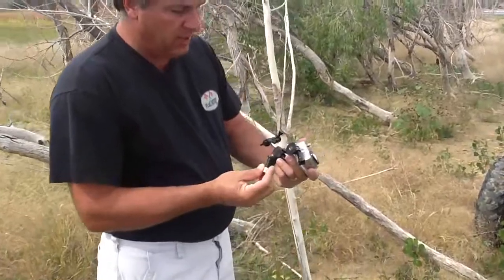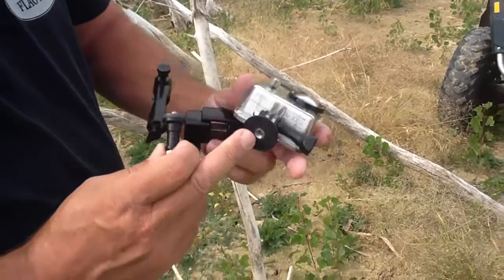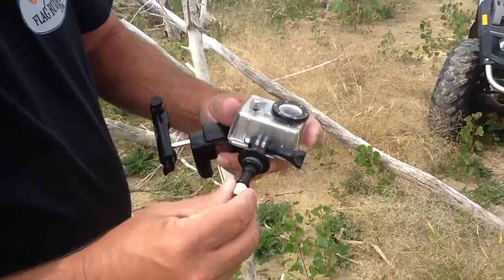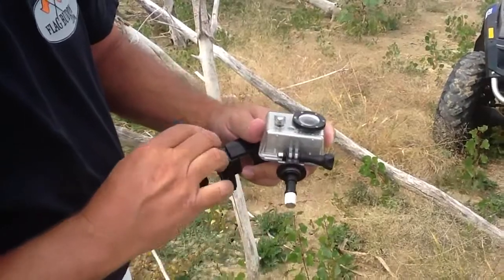Basically, the way it works — if you zoom in right here — this is the mount here. This is the standard tripod mount that goes on every camera. The GoPro does need the tripod mount on the bottom of it, but basically all you need to do is take this little stud and screw it right into the bottom of your camera, right into the tripod mount here.